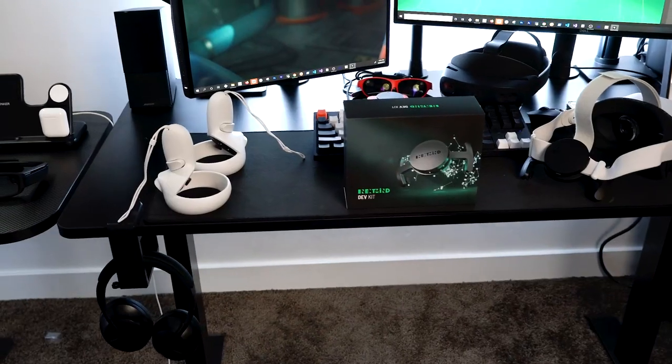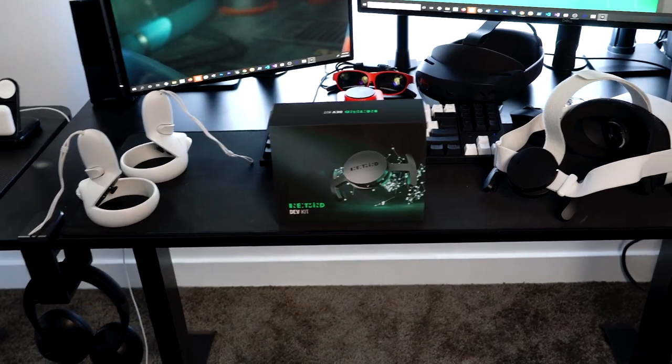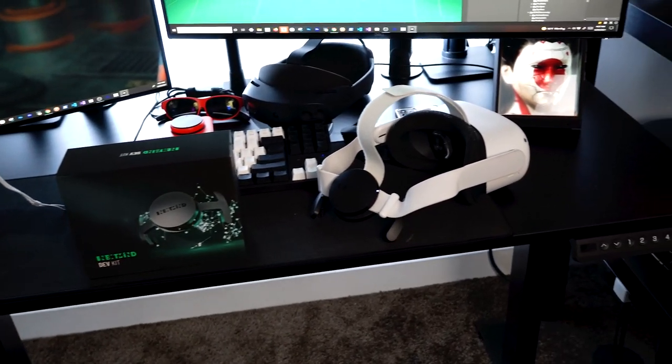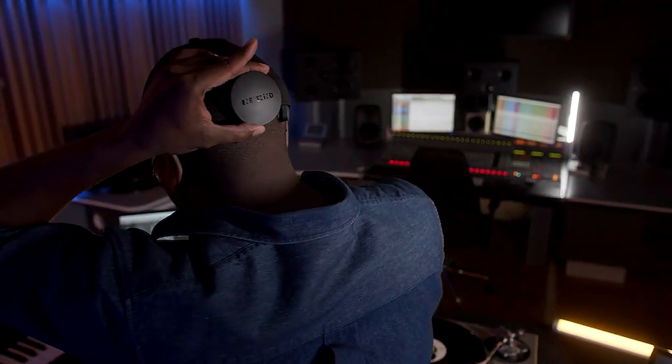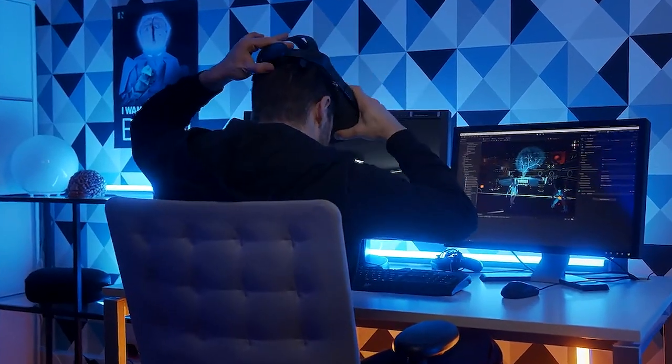That might seem crazy today, but there is actually a company that claims to be able to do that. This is the NextMind dev kit — it's basically a brain sensor that sits right behind your head. There are multiple pins getting information from the visual cortex, which is responsible for processing anything you see through your eyes. This information gets decoded using very complicated machine learning algorithms, and then gets sent to your computer or any device you're trying to interact with.